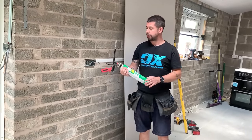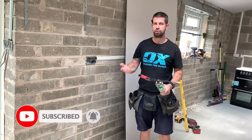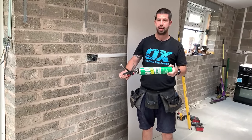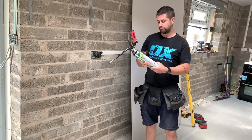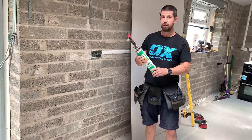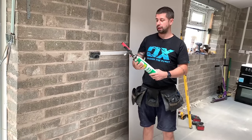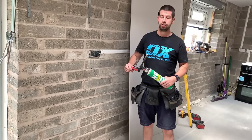With traditional dot and dab it was messy — you had to mix it up, and if you had stuff left over you had to get rid of it. With this it's just in the can, you spray it on. It says on the back that it does about five plasterboards, but in reality you get three to four. It works out probably a bit cheaper than using dot and dab anyway.